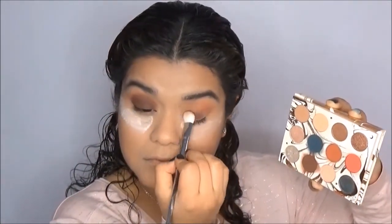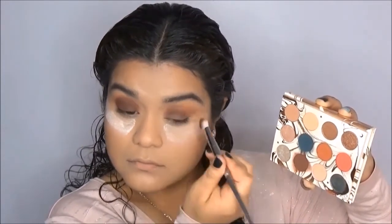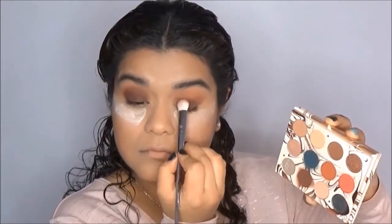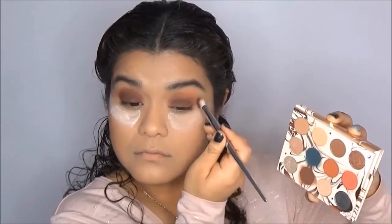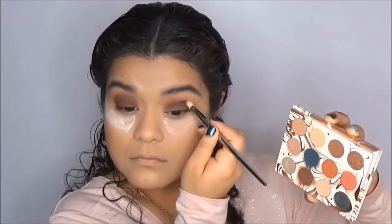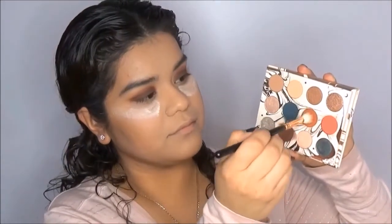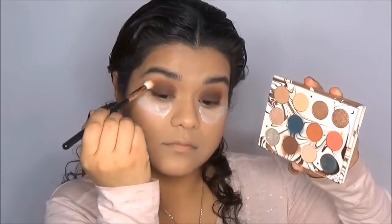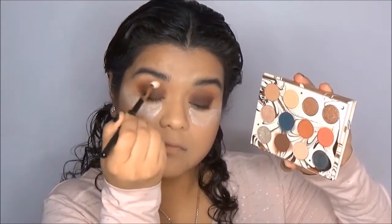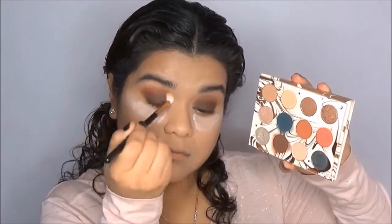I'm bringing the shade Elfish up into the crease a little bit so that I can start blending it together with Potion. Right now it looks like I'm just jabbing my eye, but this is so that I can get it in the crease. So now I'm going to grab my crease brush, go into the shade Potion, and start building it up in the crease. This is so that I can build up the color Potion but also get rid of any harsh edges created by the shade Elfish.